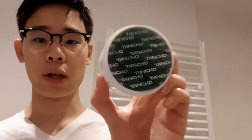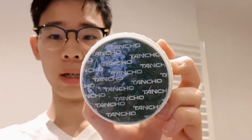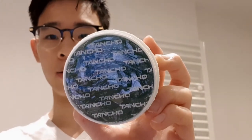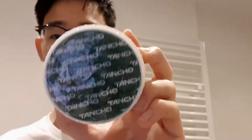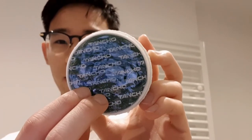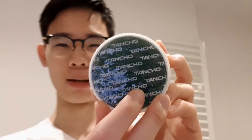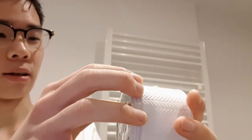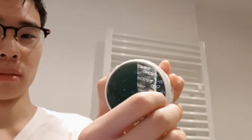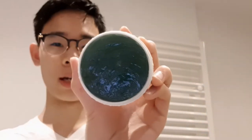Right over here, you can see the pomade is covered by a plastic label to protect the product, and it says Tansho all over it. For your delight, I'm going to show you something very, very satisfying — I'm just going to peel this away right here.